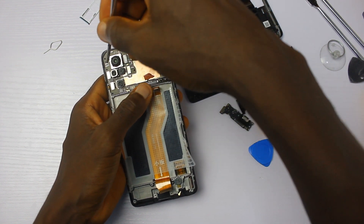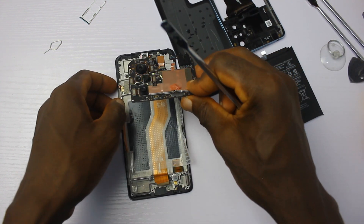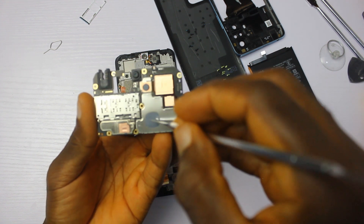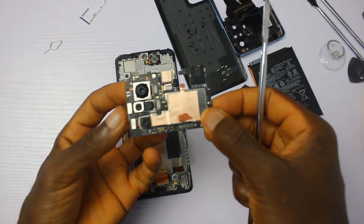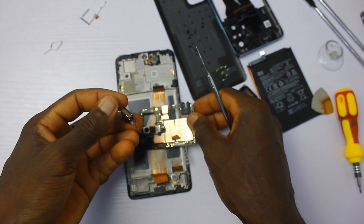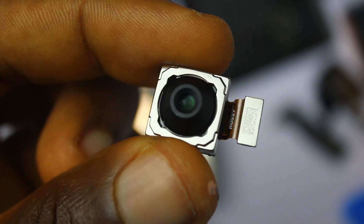Now we're going to have a closer look at the chipset and cameras of this device. The chipset powering this phone is the Snapdragon 732G, which is more impressive and faster than the Snapdragon 720G used in the Samsung Galaxy A52. The main camera sensor is 108 megapixels — let's have a very close look. It's big. The sensor is bigger than the 64 megapixel sensor I took out from the Galaxy A52.